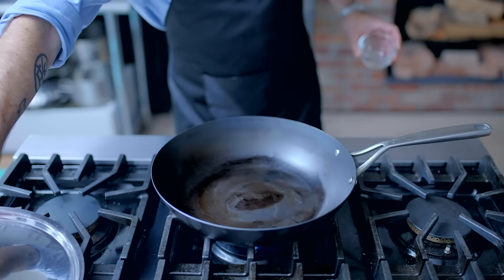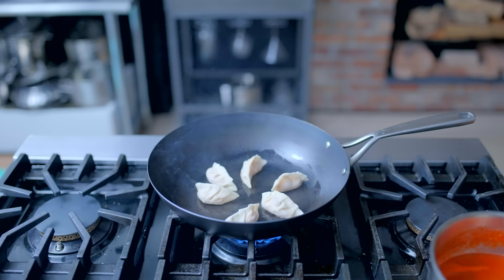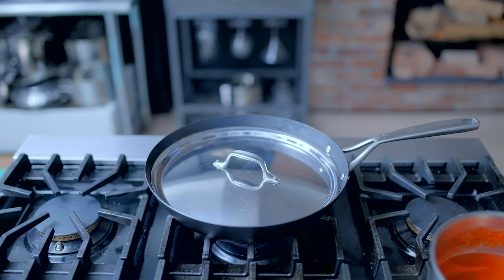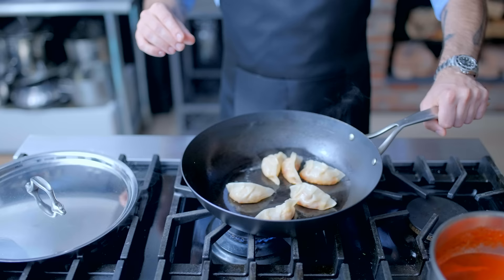A couple tablespoons of oil in a large non-stick or carbon steel skillet. Get it nice and hot, plop in our little dumpers. Let them sit there for one to two minutes until they have a nice brown crust. Pour about a half cup of water over top, cover them up, and let them steam until the wrappers are soft and the fillings are heated through — anywhere from three to five minutes depending on various factors. Let the water fully evaporate and these guys should lift right off the pan.